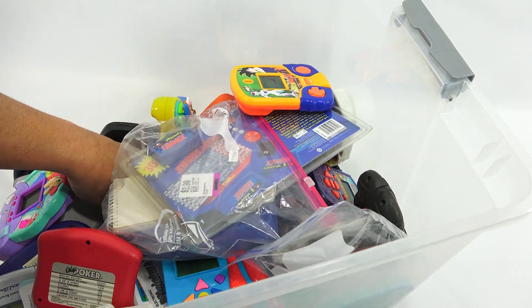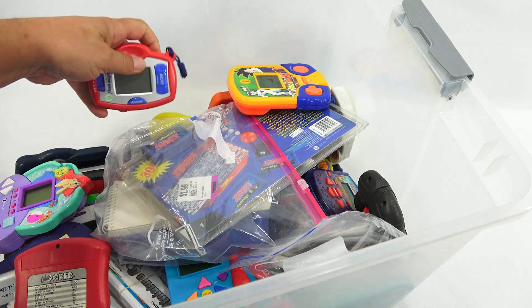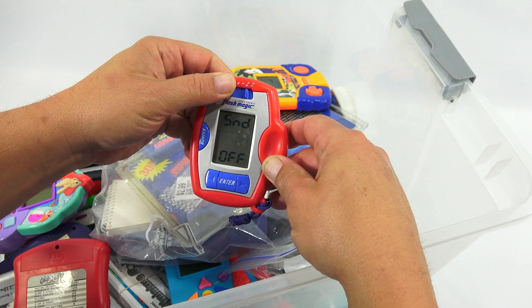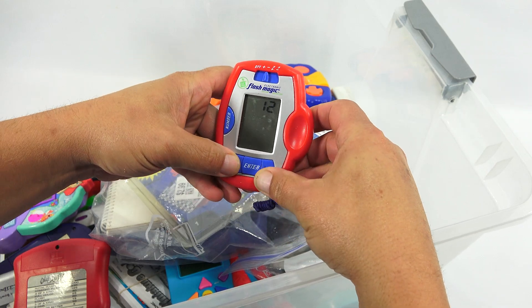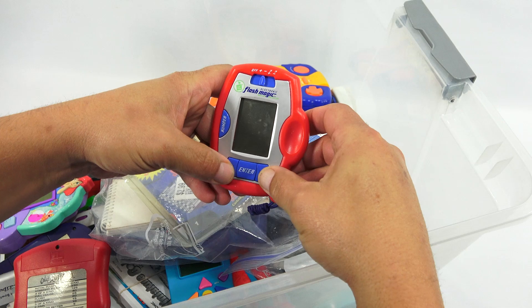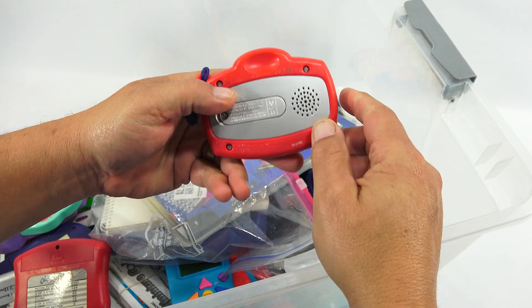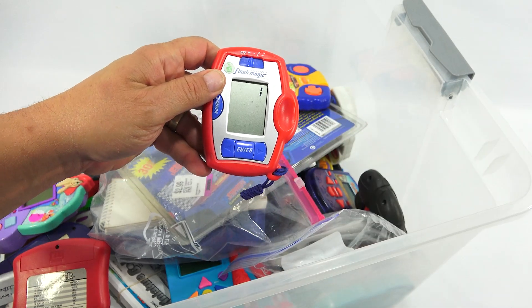I've done so many poker games. This is Flash Magic. What is Flash Magic? It's got batteries in it. It looks like a math — a number and math game. Well, it is a handheld and I'm here to check them out, so let's learn about Flash Magic.